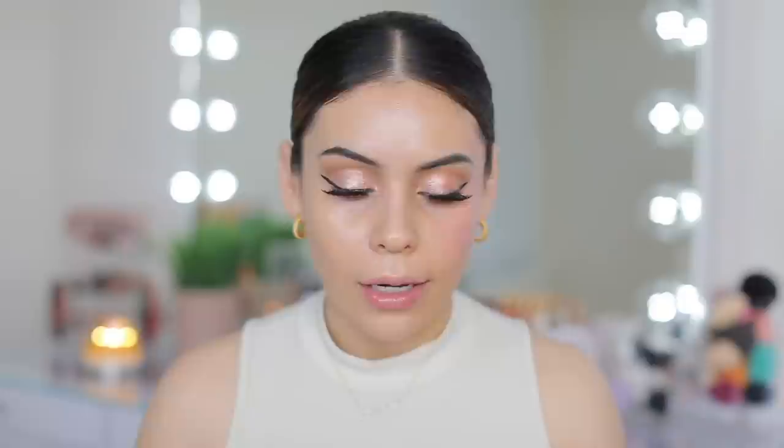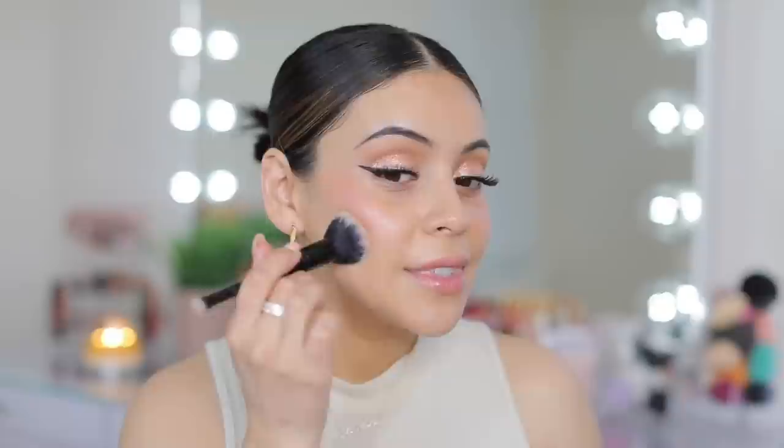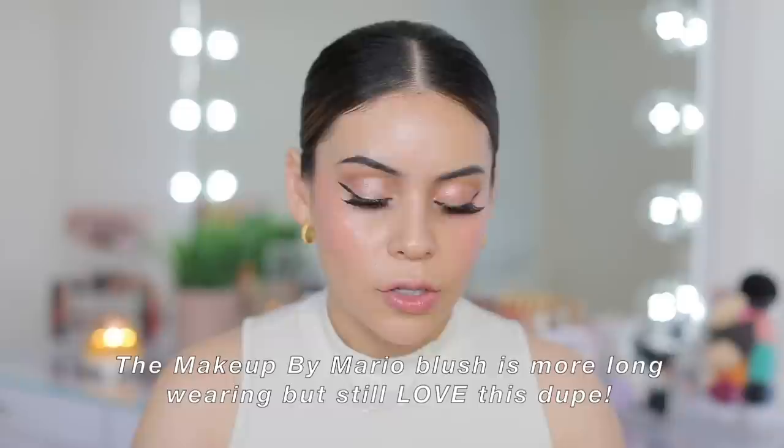I'm using the same brush — just spot-cleaned it — and dipping directly into the blush. That is so pretty. Let me swatch it for you too. It's like a glowy, pinky blush. Now let's do the other side with Flower Beauty. I definitely feel like this could be a good dupe. When you look at them in the packaging the undertones are slightly different, but on the skin the difference is barely noticeable. Yay for another dupe — this is definitely one of the more spot-on ones. If you're getting the Flower Beauty cream blush, don't get the lightest shade; get some of the darker ones because they'll show up better.